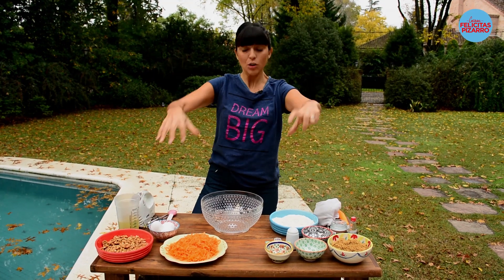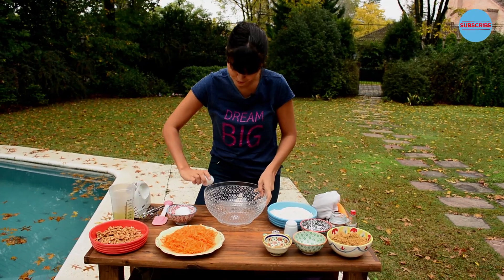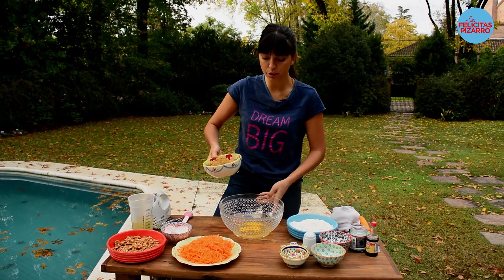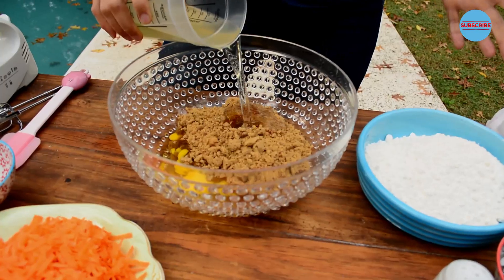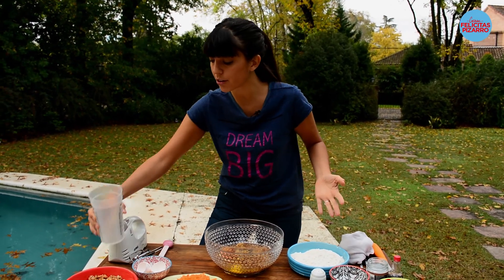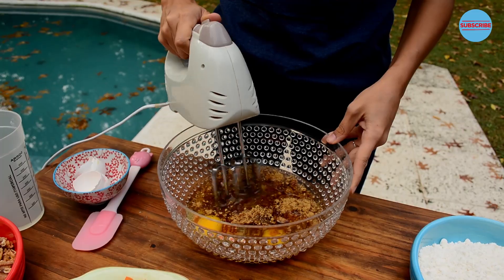So I will prepare this right now. Over here I have three eggs, which I will break. Let's add 300 grams of mascovada sugar — or you can use some brown sugar — and 300 milliliters of sunflower oil. Now let's mix it, let's beat it.